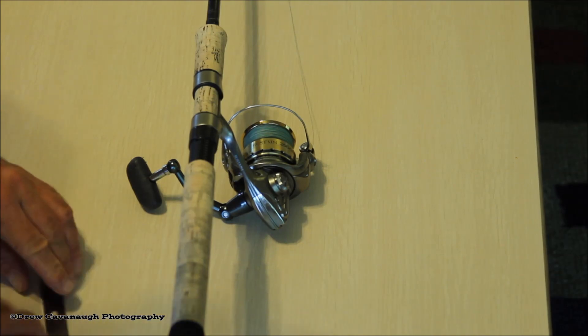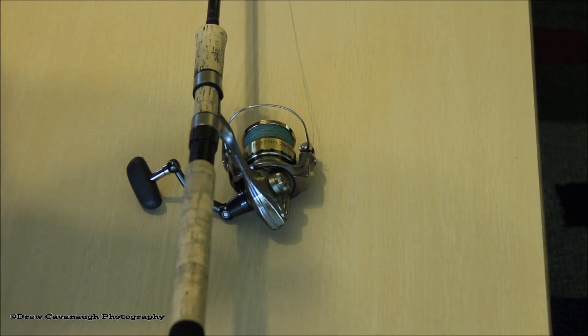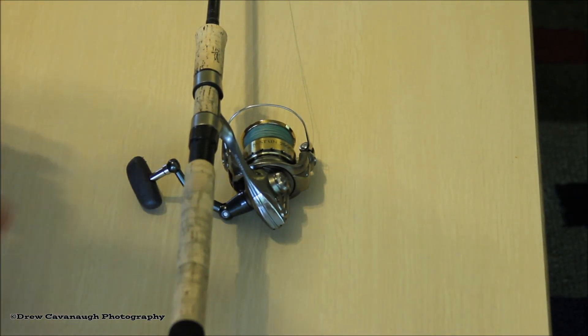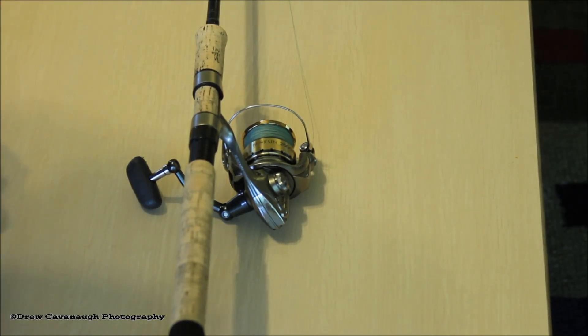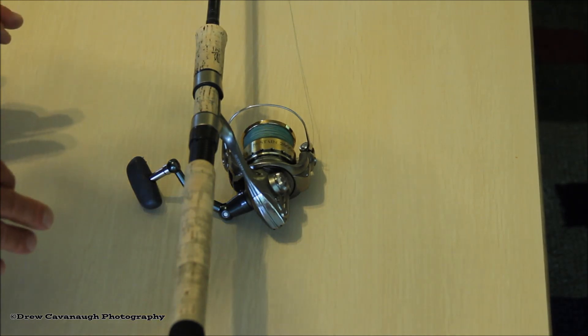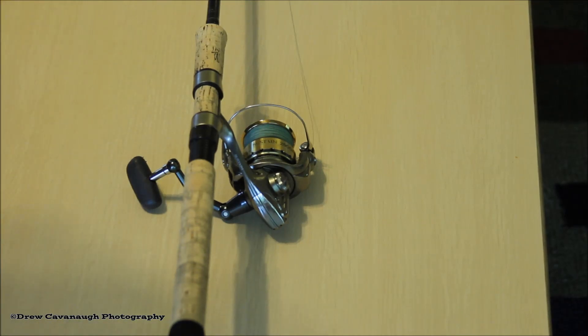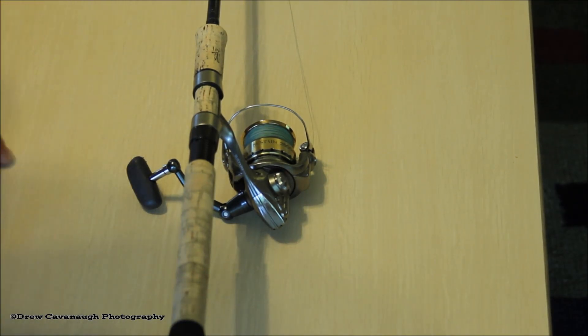The first thing we're going to do is take the line off. When you take it off, please be sure to dispose of it properly — do not put it in a trash can. In the state of Florida there are places you can take it; at most docks they have a line recycling bin. I usually keep mine in a Walmart bag and once it gets big enough, I recycle it. If not, when I've got a bonfire going I'll put it in there and burn it.